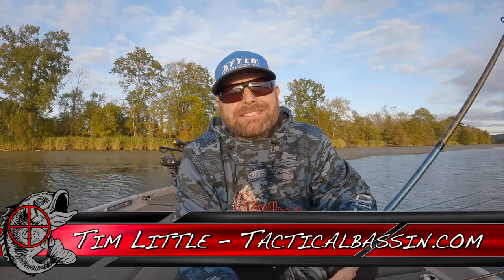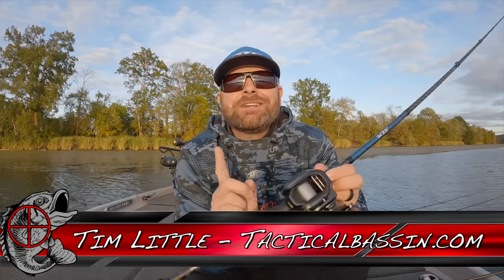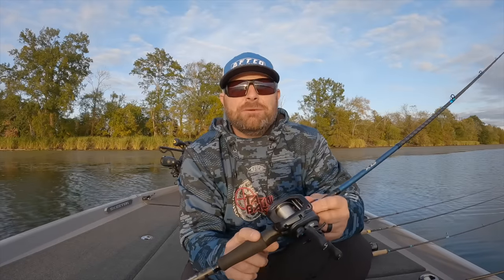What's up guys? Tim Little. Welcome back to Tactical Bassin'. Today's video, we're talking fishing rods — my top five fishing rods that every bass angler needs, from beginner to advanced. These top five rod powers and actions that you need to have in your arsenal.